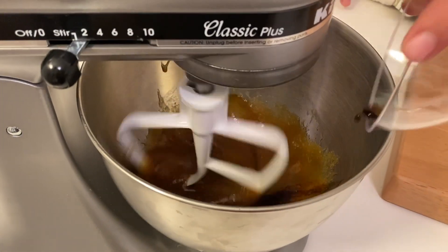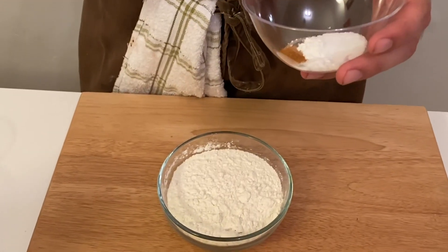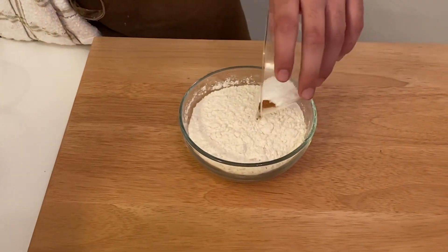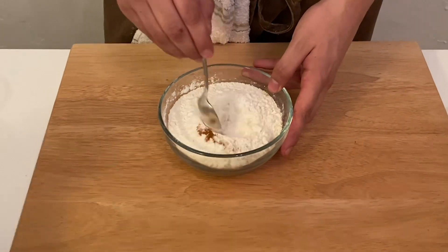As soon as I start mixing my egg, that's when I add my vanilla extract. Then in a separate bowl I mix together my flour, baking soda, baking powder, salt, and chile de arbol powder.